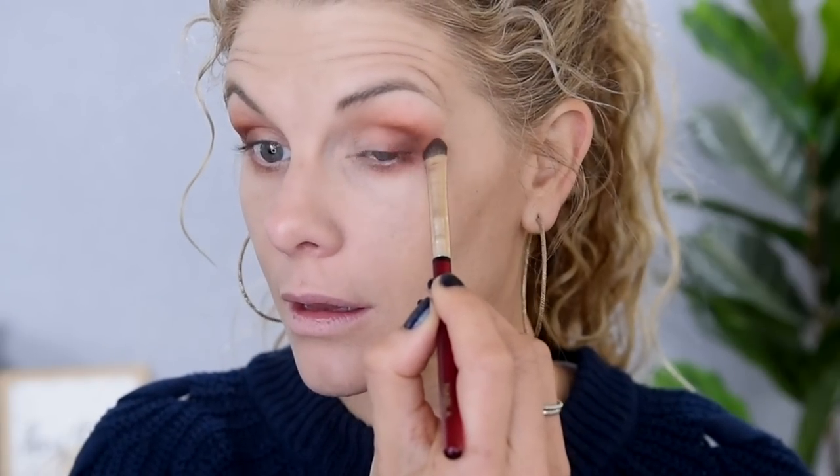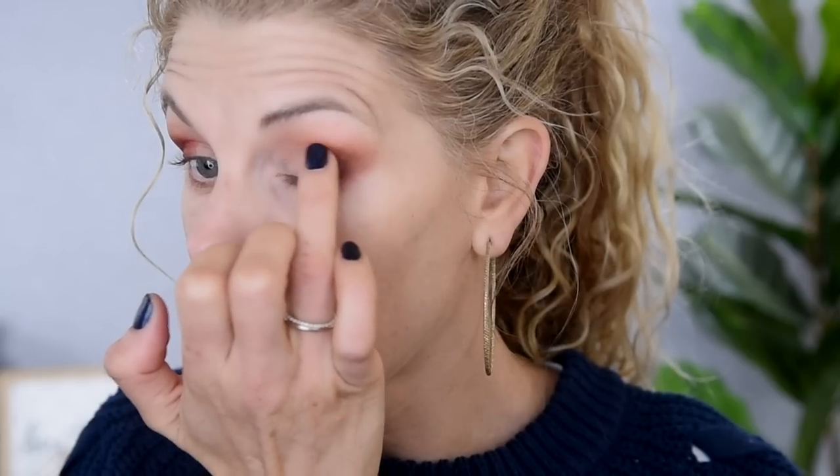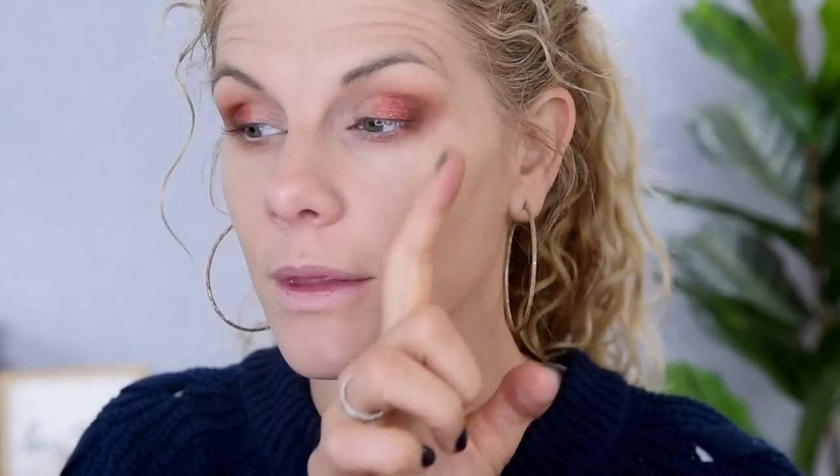I just realized I forgot to zoom you guys in — let me do that real quick. Now we're going to take this little Nabla number 204 smudge brush. I'm taking a little bit of that dusty mauve shade and adding a little bit more to my lower lash line before we start to smoke it out. Running this around the edge of that darker shade to round things out. I'm going to do a tiny bit of this red shade on the outer part of the lid to slightly overlap that darker matte, and I want that silver to have something to bleed into.